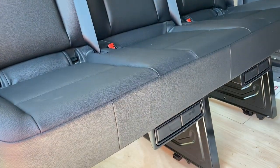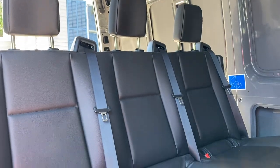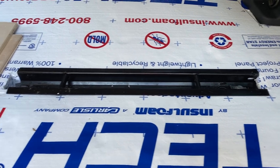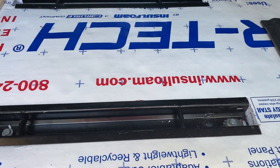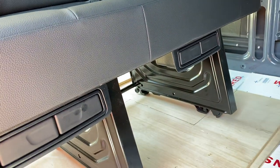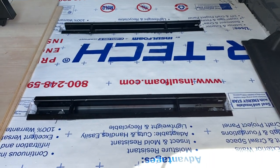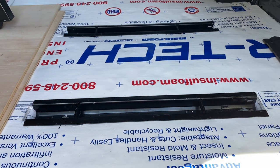How to install seats in the second row for a 2019 or 2020 Mercedes Sprinter. You need seat brackets — the OEM ones. I'm not sure how you would do this without the OEM brackets, but assuming you have the brackets and the seats, for instance from a crew van or a Sprinter with a passenger setup, you basically place the brackets wherever you want them.